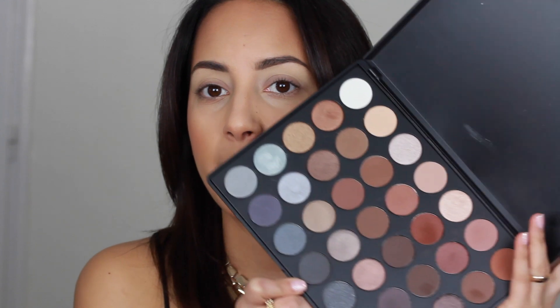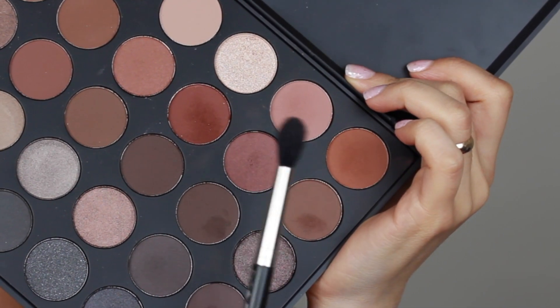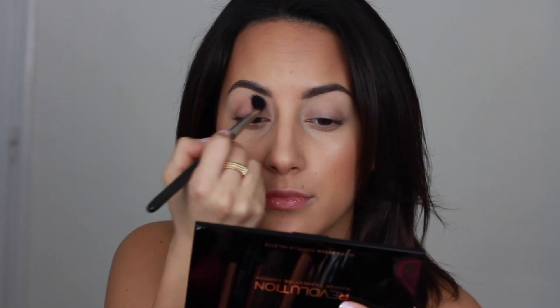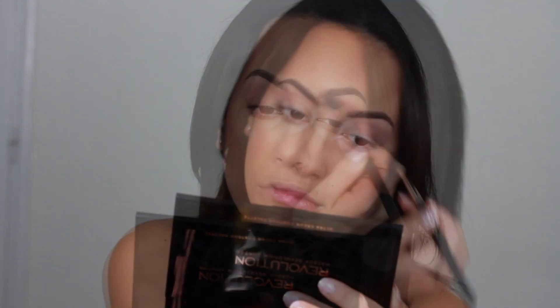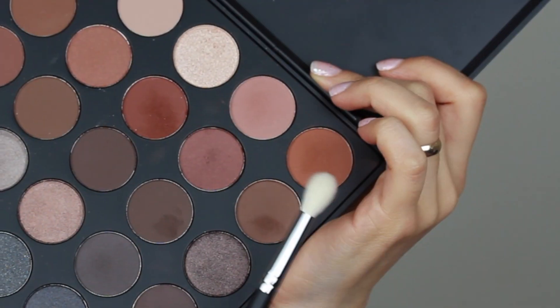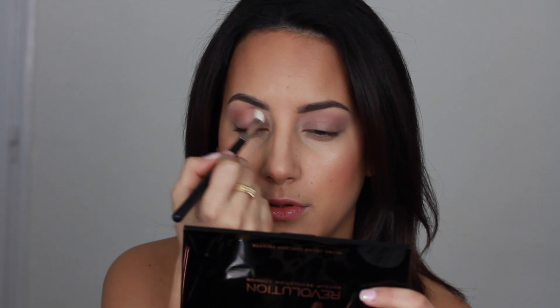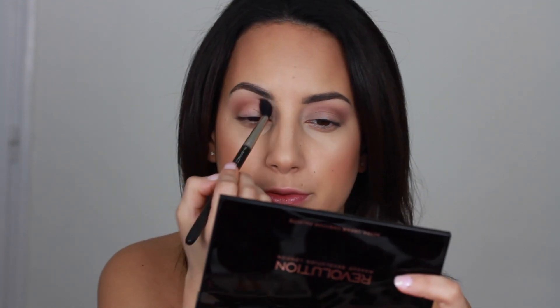Moving on to eyeshadows, I'm going to use the Morphe 35K Palette. I'm using one color as my transition shade, applying it with a MAC 224 brush. Then adding a little bit of a more reddish-brown to warm up the crease, using the Morphe M513 brush. Then I switch back to the 224 brush to blend.